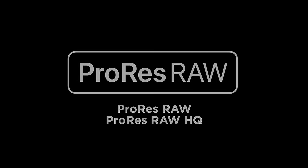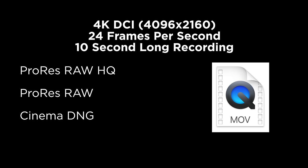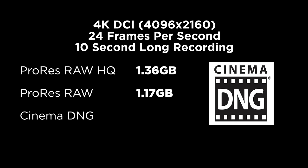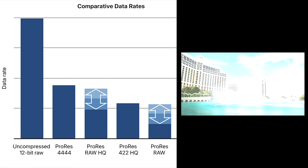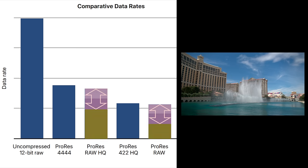I tested both of these options for file size comparisons and found the following. When shooting Cinema 4K DCI at 24 frames per second, a 10-second clip in ProRes RAW HQ created a 1.36 gigabyte file. ProRes RAW — not the HQ variety — created a 1.17 gigabyte file. Those might sound like huge files if you're new to RAW, but compared to CinemaDNG those are actually pretty small. Using the same resolution and frame rate, a 10-second CinemaDNG file is a whopping 3.26 gigs. The size of your file will also depend on what you're filming — if you're shooting a heavily over- or under-exposed image, ProRes RAW will create a larger file with more flexibility to correct in post, and correctly exposed shots will result in a smaller file size.